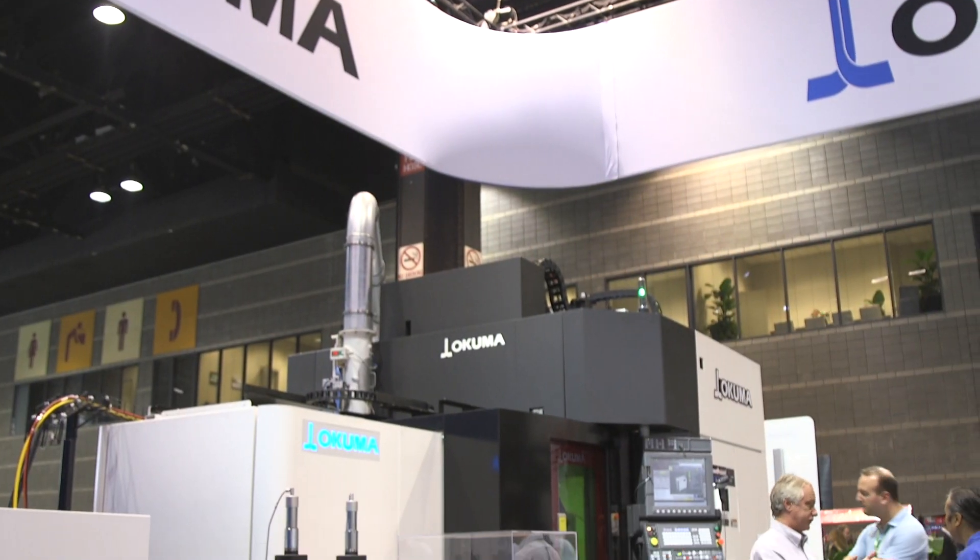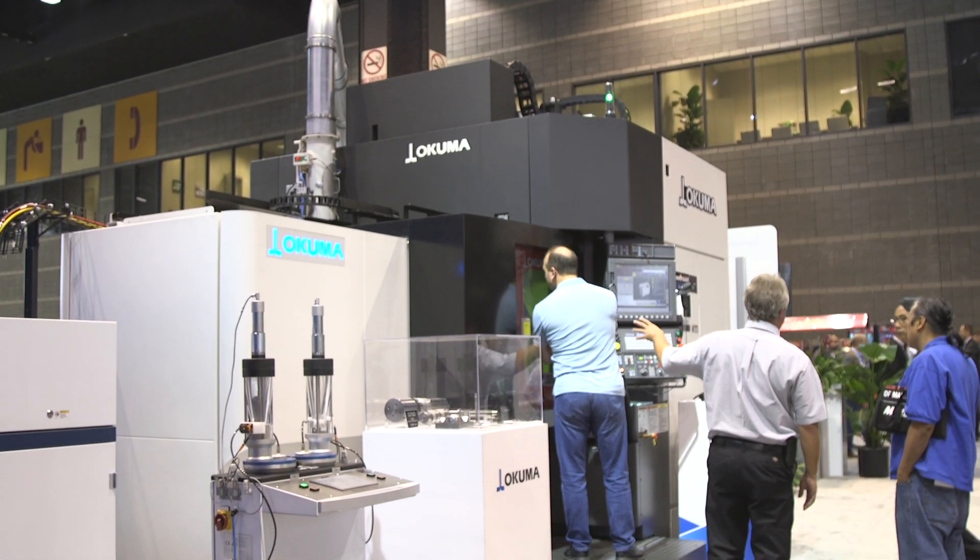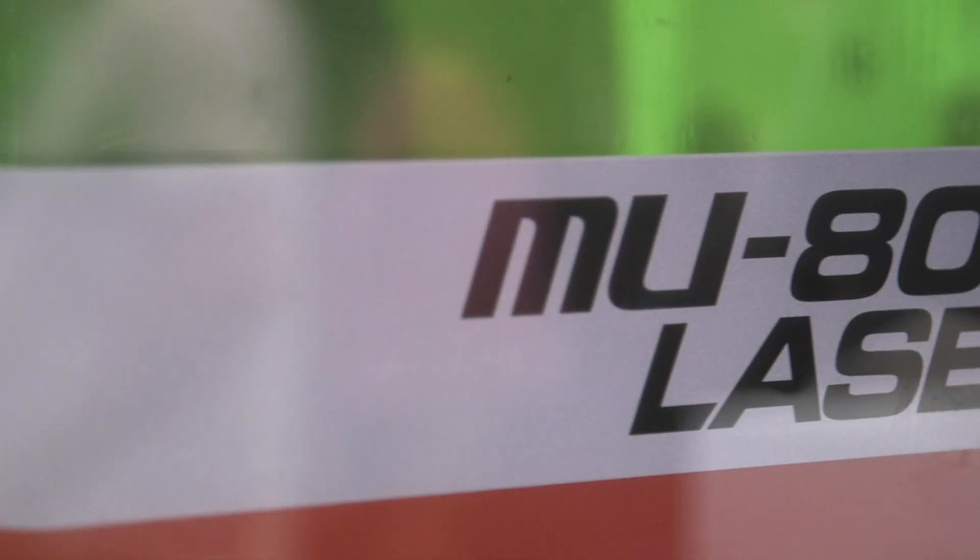And what industries would this new machine serve? Right now the possibilities are basically limitless. The technology is new enough that everybody is learning as we speak where we can apply it. We can add coatings, we can hard-surface parts, we can harden existing parts like in the mold and die industry. So aerospace, mold and die, pretty much anything. Repair work too — if you have a damaged part, we can machine away what's damaged, add material back, remachine it, and make a new part instead of having to replace the whole thing. Right now we're still learning where it could all go, but it's definitely going.